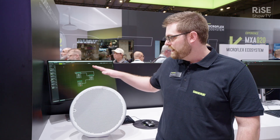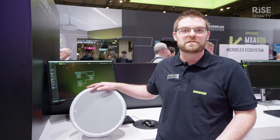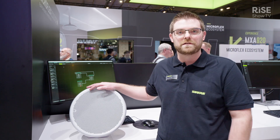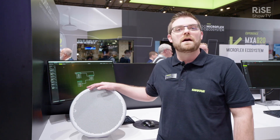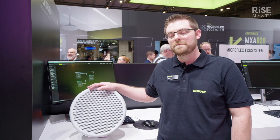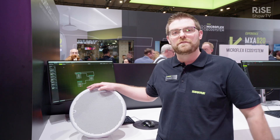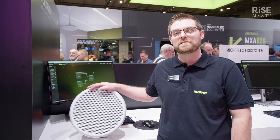I think this will be a really nice complement to the MXA category. We have the MXA 920 which is our flagship, and also last Infocom in June we launched the 902, which this is kind of the cousin of. It's got a single auto-mixed output and a single box of coverage that covers a 20 by 20 area, and it was designed intentionally to be simple to deploy, control, and install. Be sure to stop by our booth — we'd be happy to give you a tour and talk to you more about the 901.